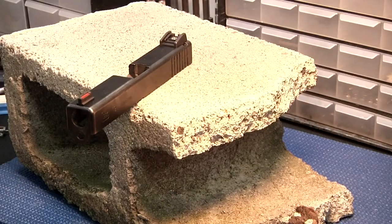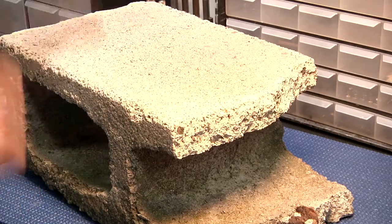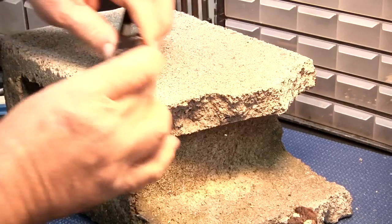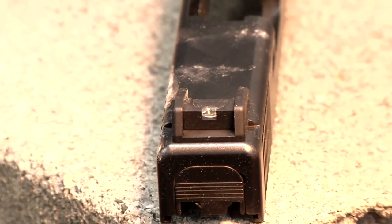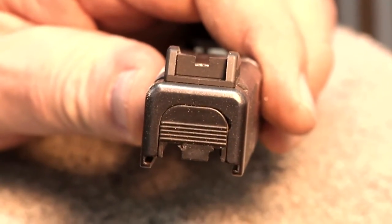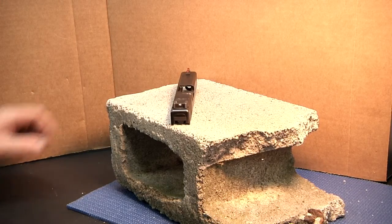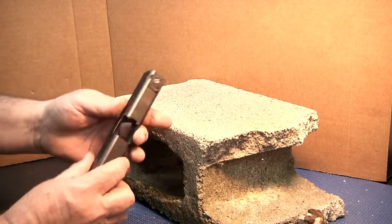People have asked us how rugged is your sight. Well, I think it's as strong or stronger than most fixed sights out there. This is a cement block we've been chiseling on here with these sights. Let's give it a whirl. Zoom in on that. Not bad, huh? We're going to try it one more time here — take two and see what happens with this ProSight.